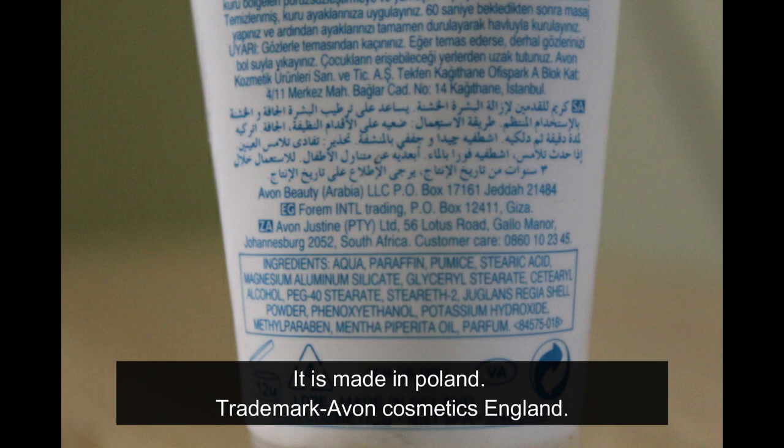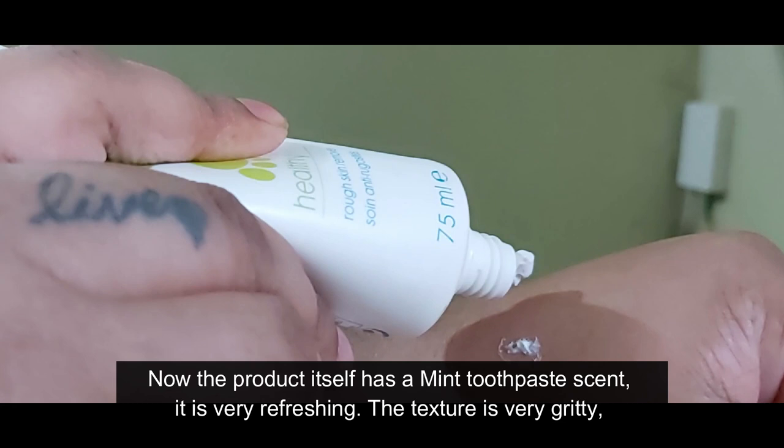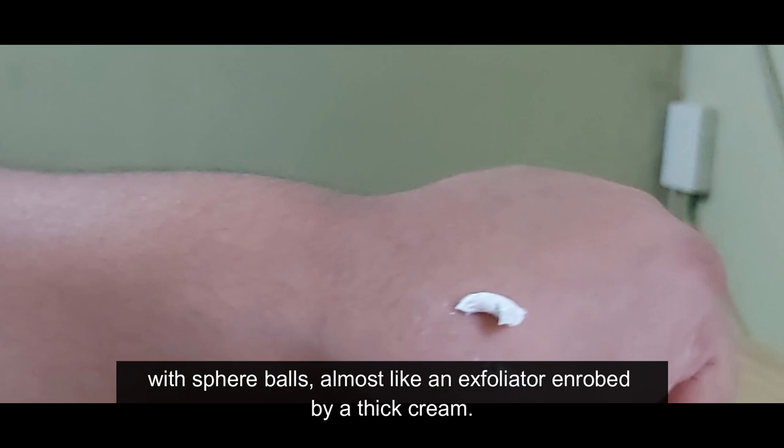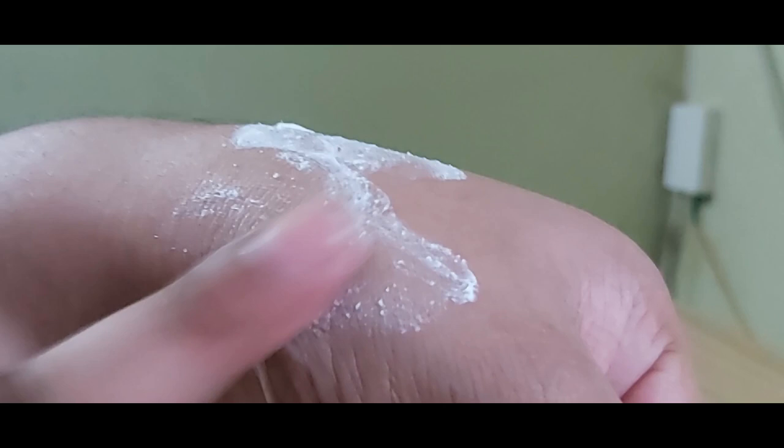The product itself has a mint toothpaste scent — it is very refreshing. The texture is very gritty with sphere balls, almost like an exfoliator, enrobed in a thick cream. When applied it is instantly cold, like freezing cold. I guess it is the mint in it.